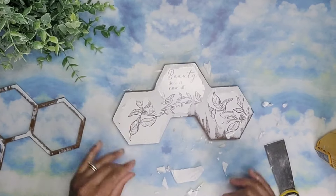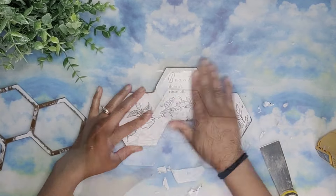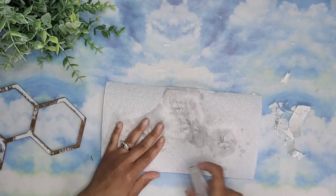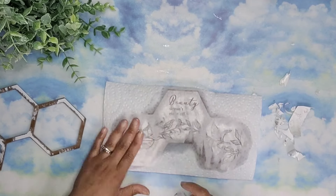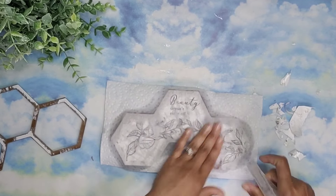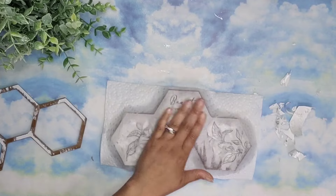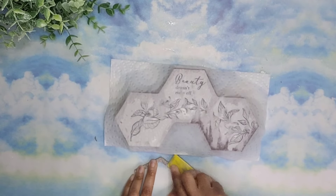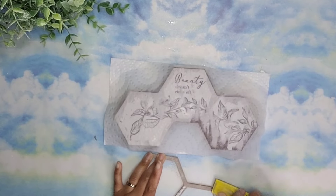Now that it's all removed, I'm going to remove the paper from all the edges of the frame and also from the main piece. To remove it from the main piece, I'm taking a piece of paper towel and placing it over that, and I'm going to use some water and spritz it on there. I'll make sure that my paper towel is super wet and let it sit there for a few minutes. While I do that, I'm going to sand off the paper off of the frame.